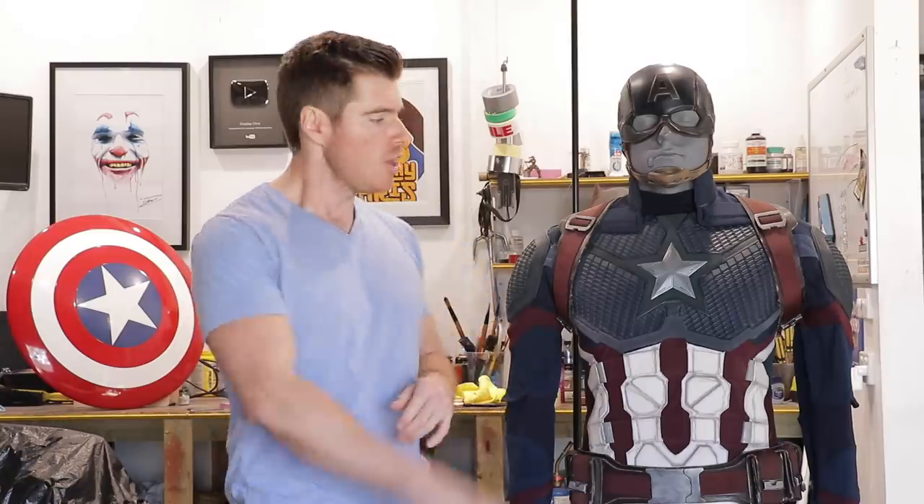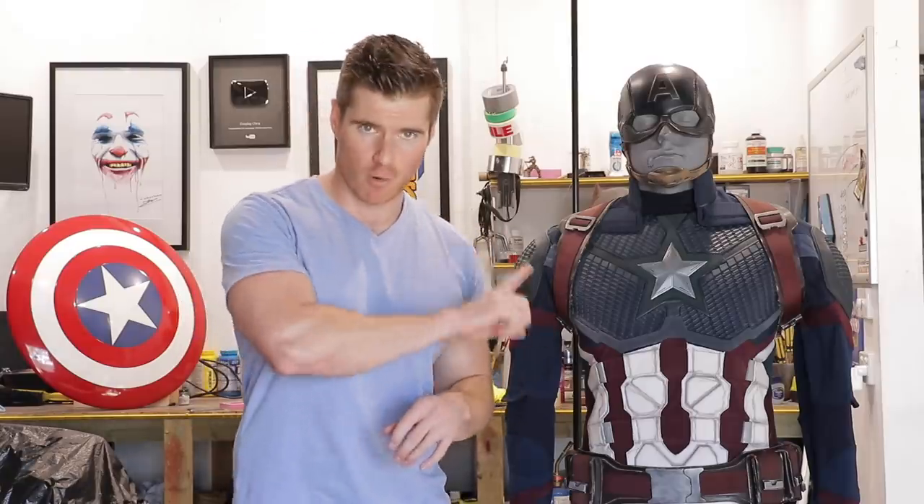What's happening, my fellow geeks and geekettes? Welcome to a brand new episode of Cosplay Chris. Today is an explanation slash demonstration video on how I upgraded my white cheap leather Captain America Endgame suit using Lee Hurley's amazing upgrade kit.